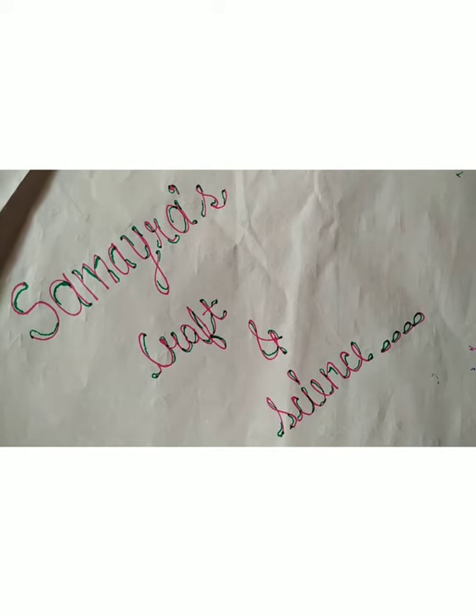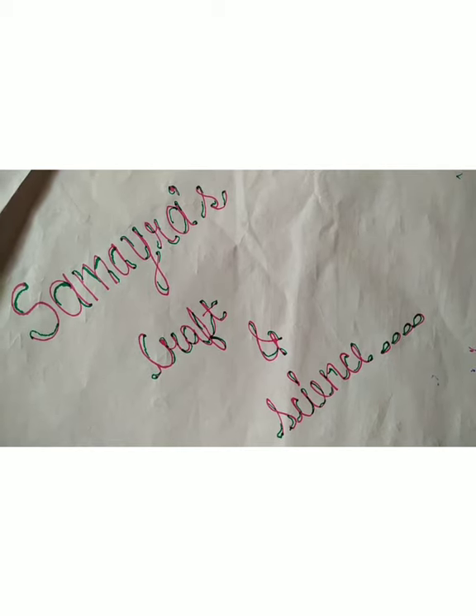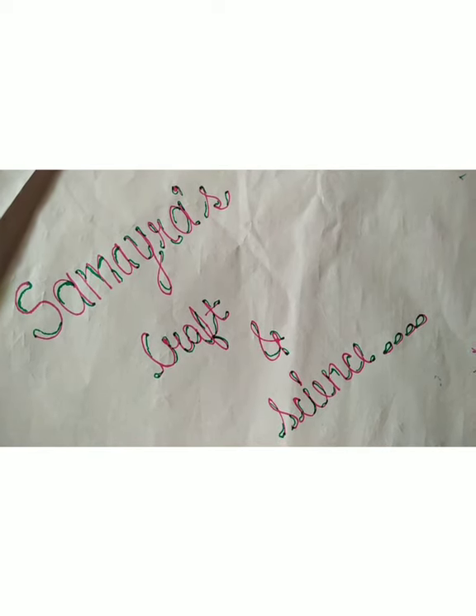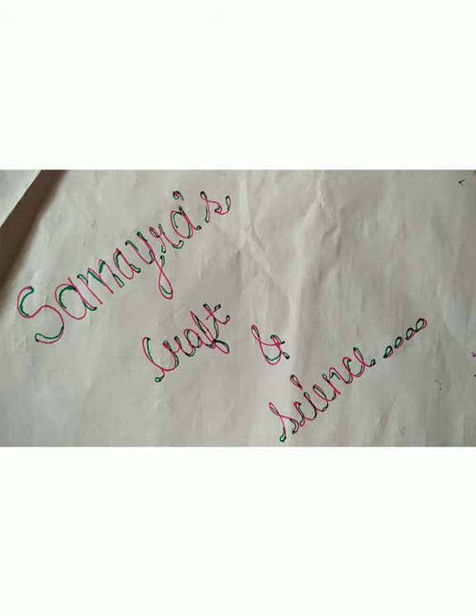I sure do. But how do they get there? A cloud is formed when water vapor condenses into water droplets that attach to particles in the air. When billions of these water droplets join together, they form a cloud.